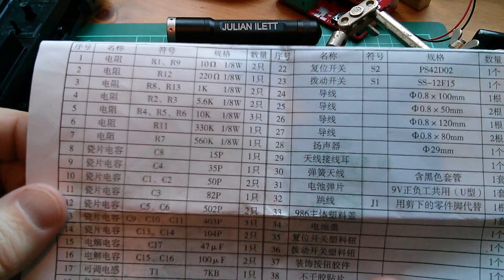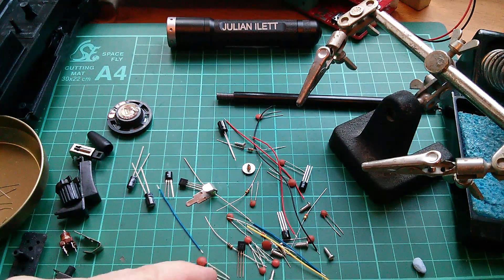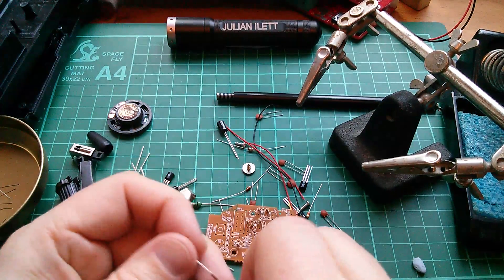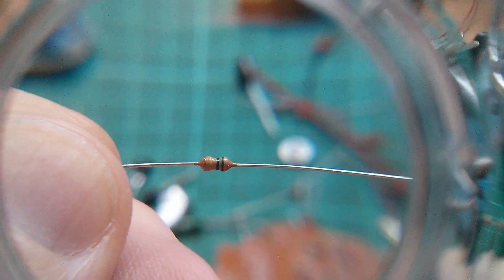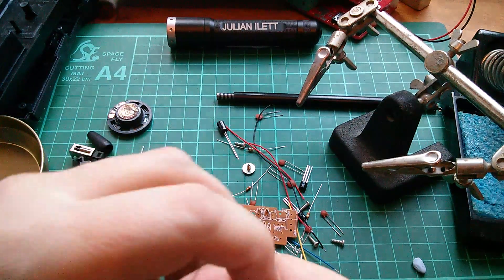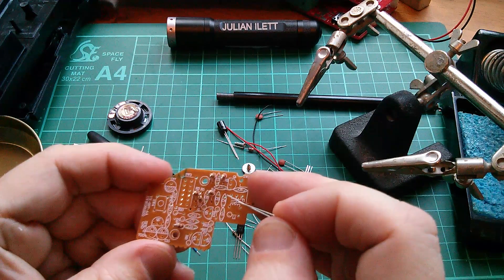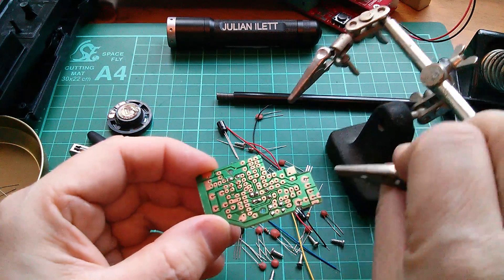R7 is 560k - green, blue, yellow. I can't see one that's green, blue... oh, that might be green, blue. They really are so tiny. Let me look at that close up - yep, green, blue, yellow: 560k. R7, there we are. Is that going to stay in? Yeah, I reckon - bit of solder.